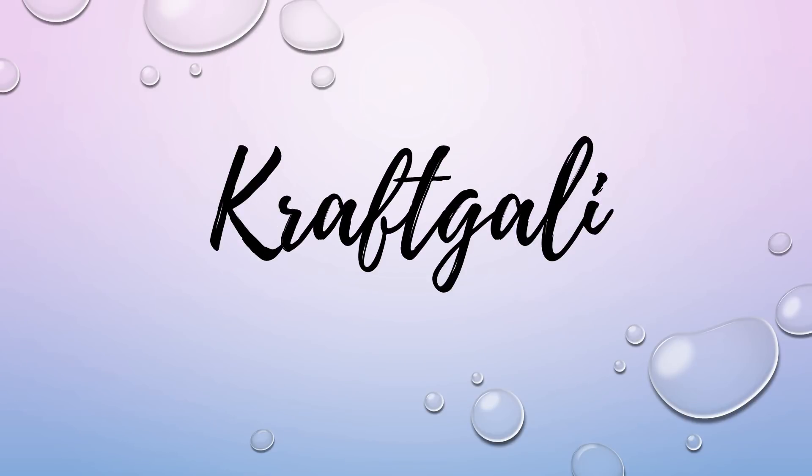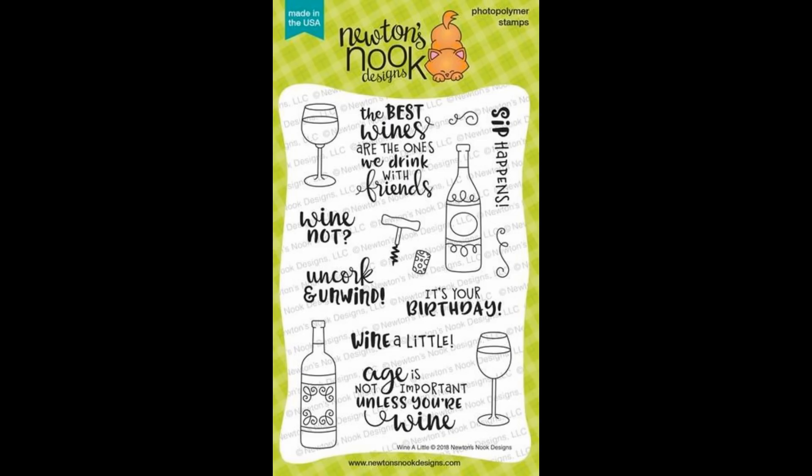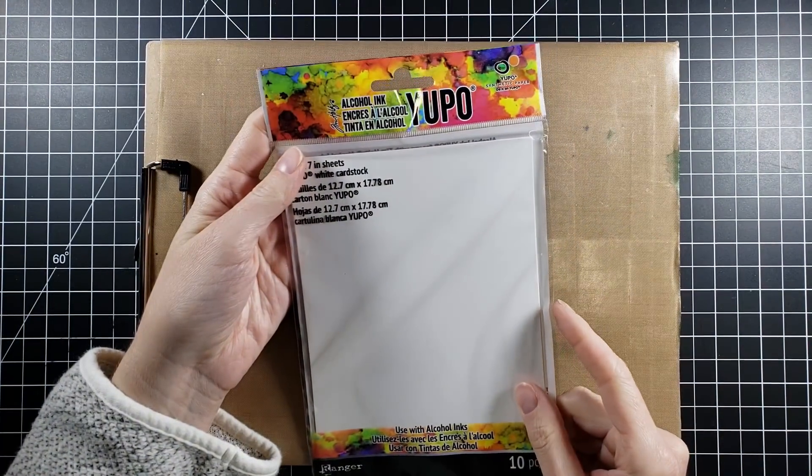Hello everyone, it's Mary. Welcome back for another Craft Galley design team project. We are going to be pulling some fun stamps from this set from Newton's Nook. I thought it would be fun to play with some alcohol inks in a little bit of a different way, and then use some of those wine images.